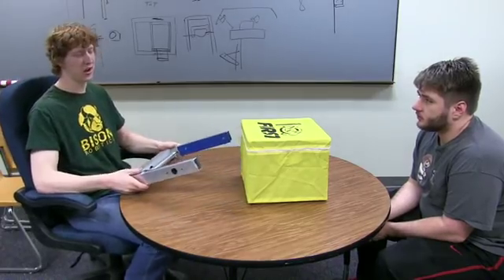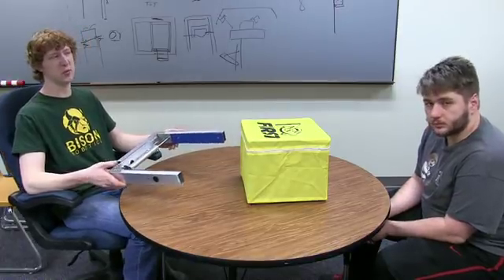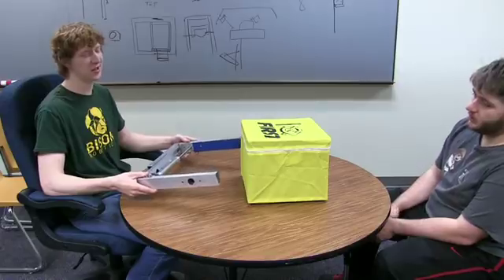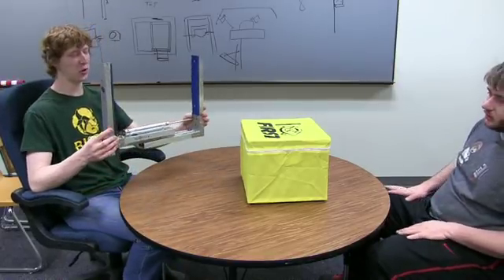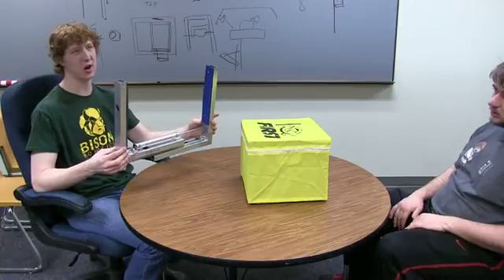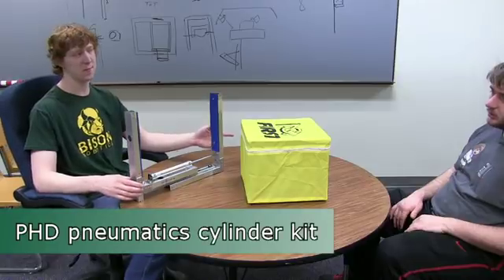We're here to talk about our planting intake — this is one of the prototypes we've been working on for picking up the power cubes. Basically it's really simple: there's a drawer slide, I think it's a 20-inch drawer slide, and we're not utilizing all of it.